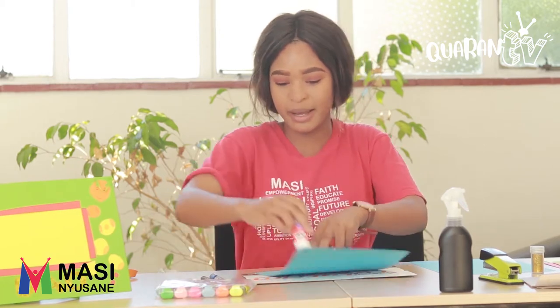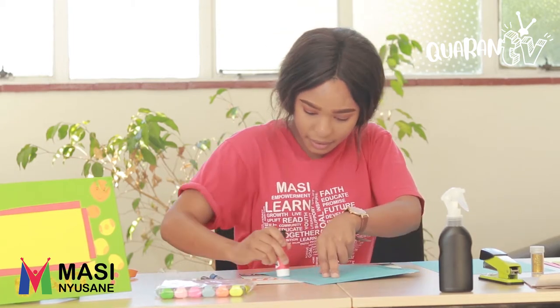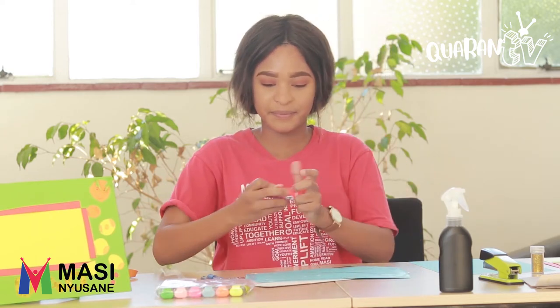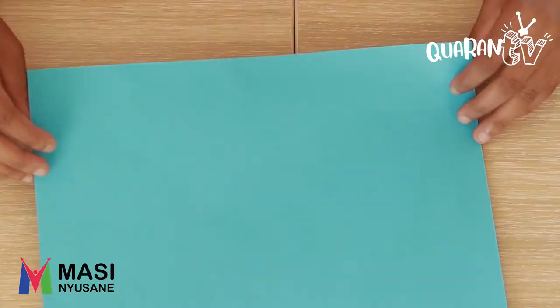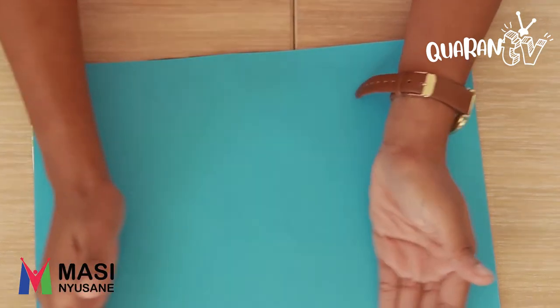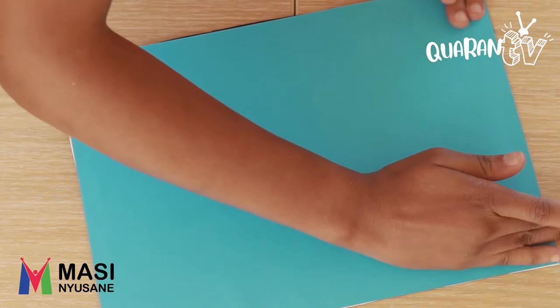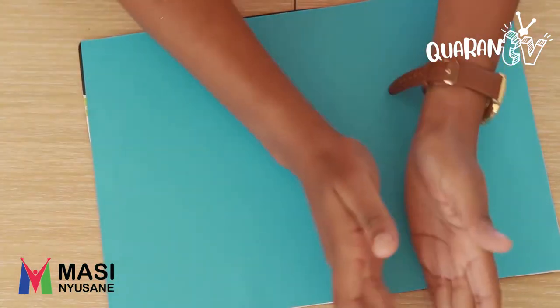Now that we're done with that, we're going to take glue and glue the colour paper on the cardboard paper. We're going to use this as our back frame. Let's go. We're going to gently flatten it out like this.